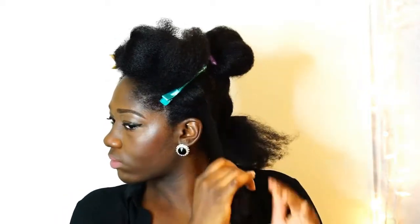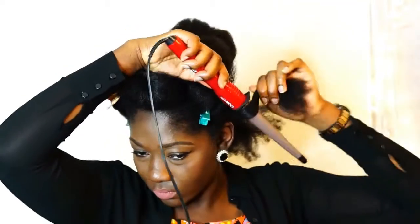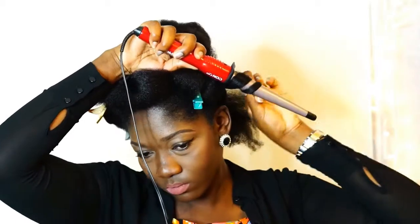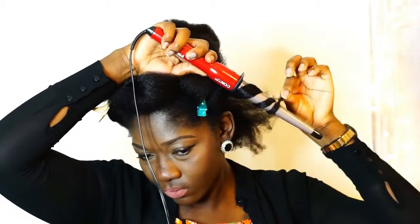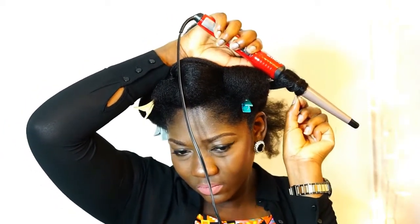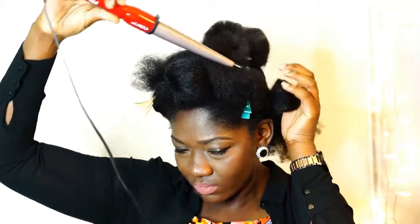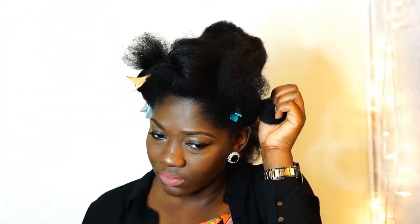Next, I split the sections into smaller pieces and start wrapping it around the curling wand like so. I like to hold the curl in place before moving on to the next section. You can pin the curl down as you work your way through your hair.